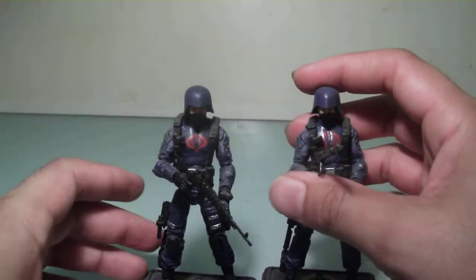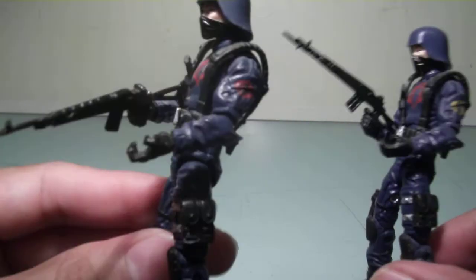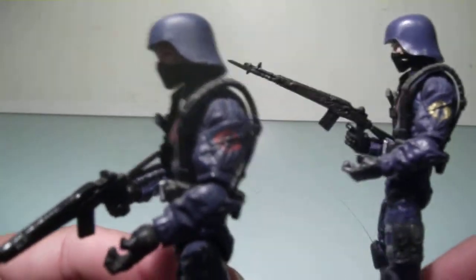He's pretty much the same figure, but there are some slight differences. The Cobra logo is a lot bigger on his chest compared to this guy. And the Cobra sigil — his is red, and this one is gold. That was one thing I noticed.